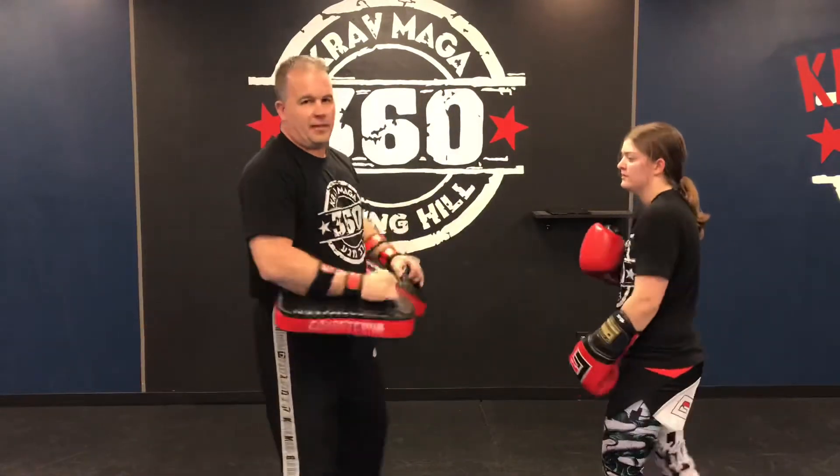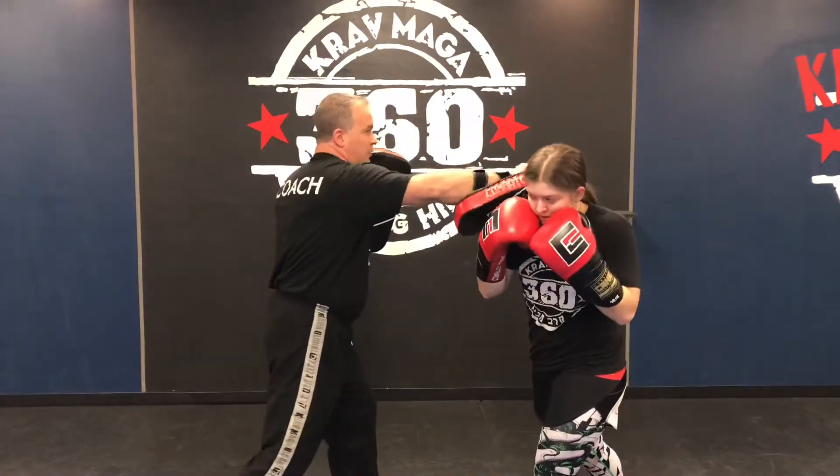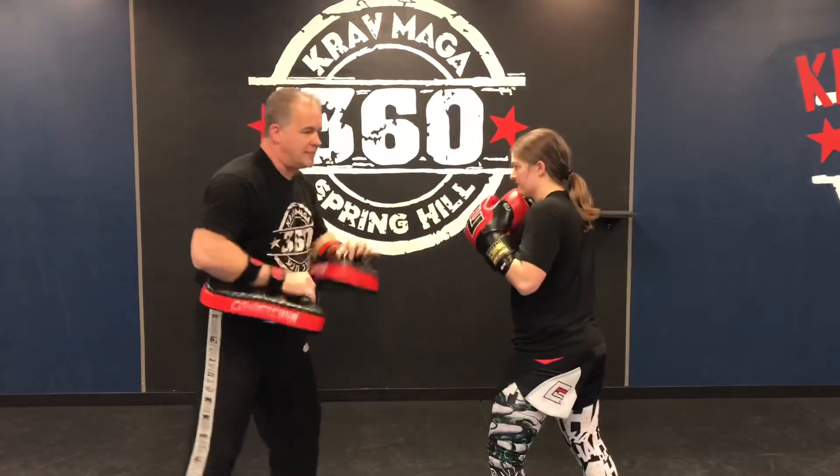So we're going to slow it down for the camera this time. From here, we're going to go one — comes back with a hook, cross hook, finish with a left punch, throws that right kick, and reset.